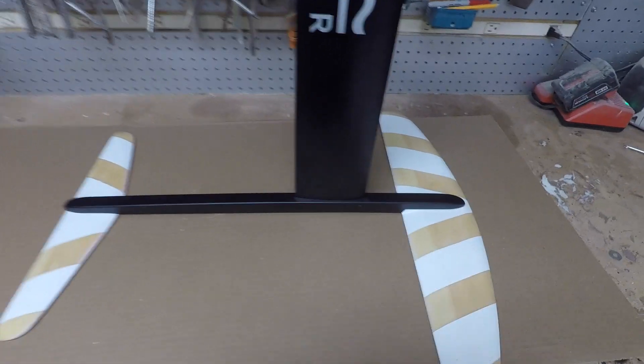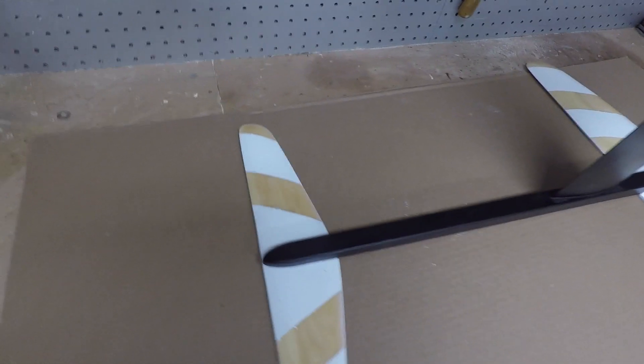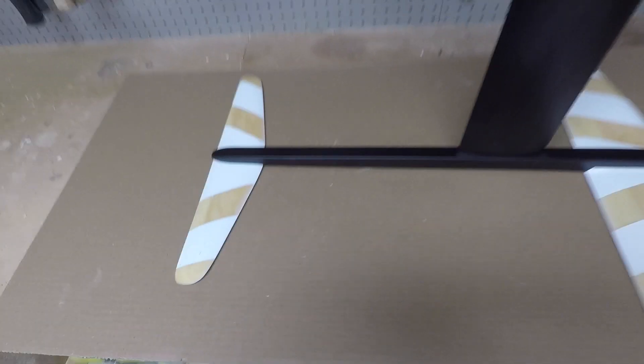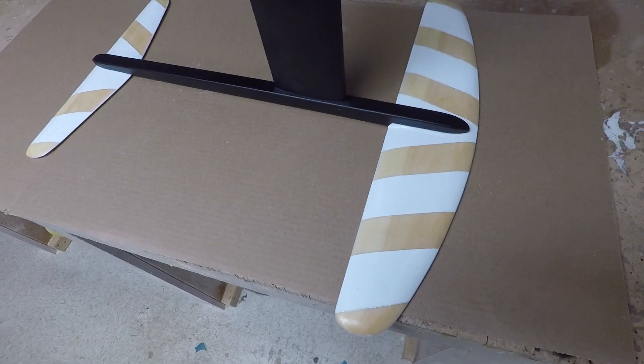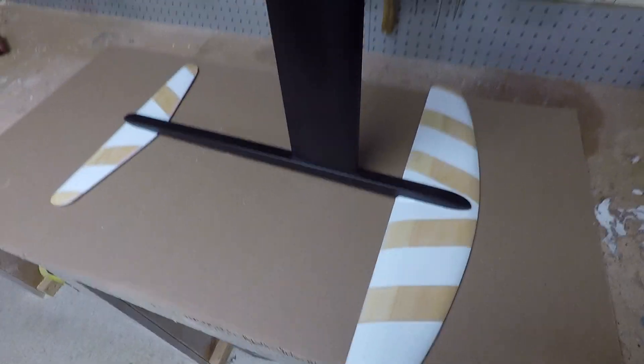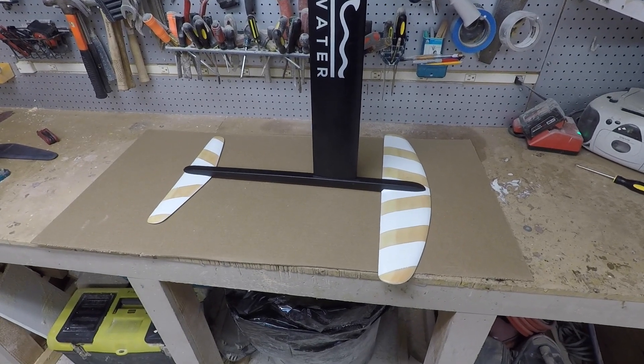That's a quick and easy build that really doesn't take much time. You're gonna be waiting for some epoxy to dry, but if it's hot and during the summer, that stuff's gonna dry pretty quick — about a day and that's it. Then there you have an awesome foil. I'm gonna put the wetsuit on and get out there.